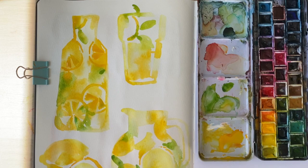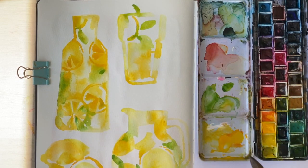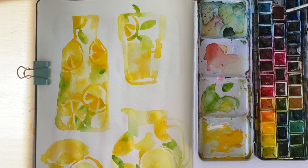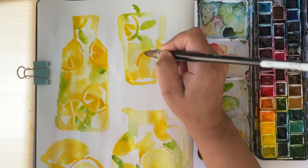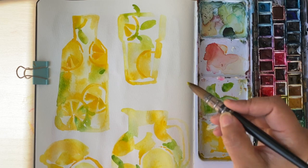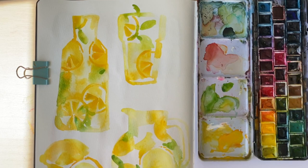Moving on to this glass of lemonade — I purposely left that quite white. What I learned from last time is I probably overworked it and overloaded the paper when trying to create the cocktail the other day. That has really helped me today. That's partly why I practice in a sketchbook — because I don't want to be precious, and I still want to become a better watercolorist. I don't want to portray realistic versions of things; I want to just give impressions.